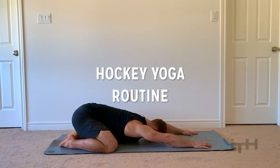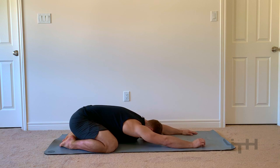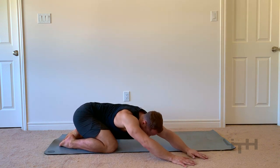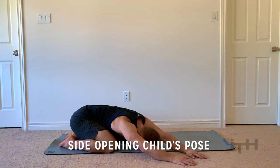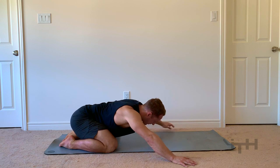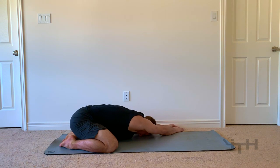Hey everybody, Sean Walker from i-Train Hockey here. We're going to do some hockey back stretches. This is actually a routine that I regularly do twice a day — once in the morning basically as soon as I get up, and then another time in the afternoon, probably around 4 or 5 o'clock right before I generally meditate. It's always really good just to move your body and get any extra stress that's been built up within your physiology out, and you do it through these stretches.